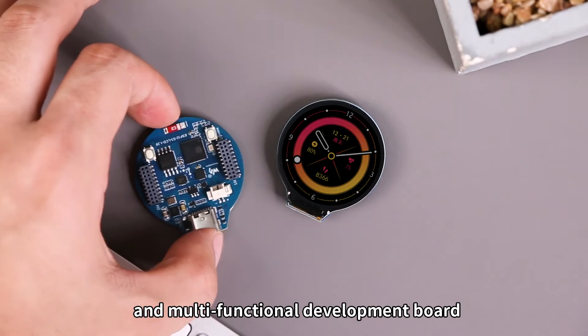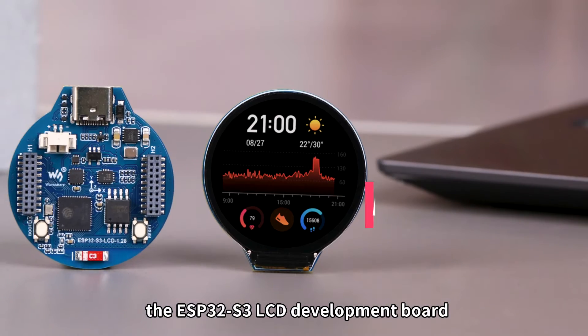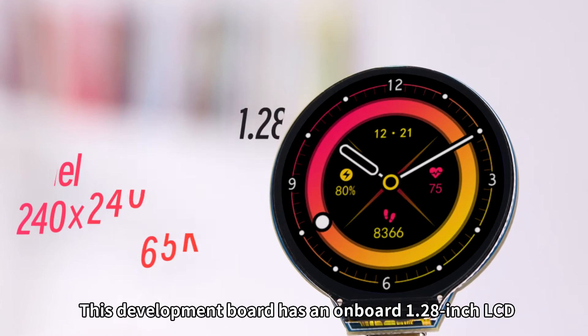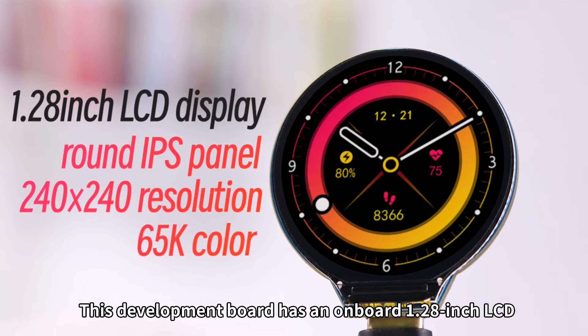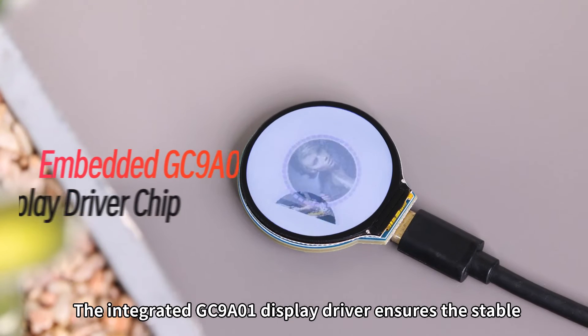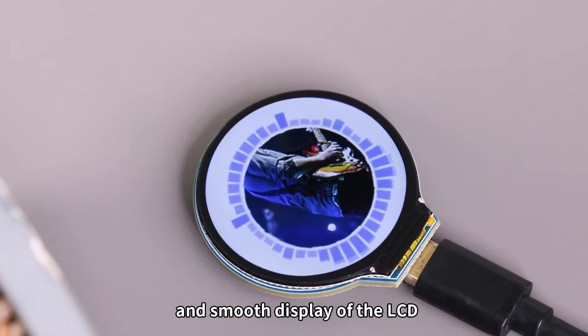Are you looking for a high-performance and multifunctional development board? I would like to introduce you to the ESP32S3 LCD development board designed by Waveshare. This development board has an onboard 1.28-inch LCD, providing a clearer display effect for users. The integrated GC9A01 display driver ensures the stable and smooth display of the LCD.